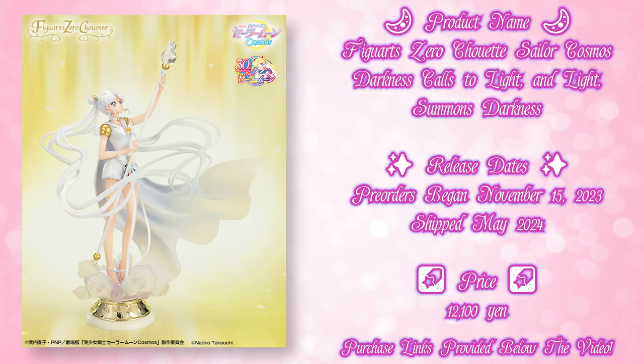We finally have our very first non-posable figure of Sailor Cosmos. I say that with an asterisk because there are also QPoskits available which are also licensed. But alongside that, we also have a really beautiful non-licensed version of a Sailor Cosmos resin figure, so I'll show you that too. Today I'm unboxing this figure, which I have been looking forward to having for many, many years. It was announced about 10 months ago and just shipped at the very end of May — incredibly exciting. Let's go ahead and unbox and review the Darkness Calls to Light and Light Summons Darkness Sailor Cosmos Figure Arts Showette from Bandai Tamashii Nations.